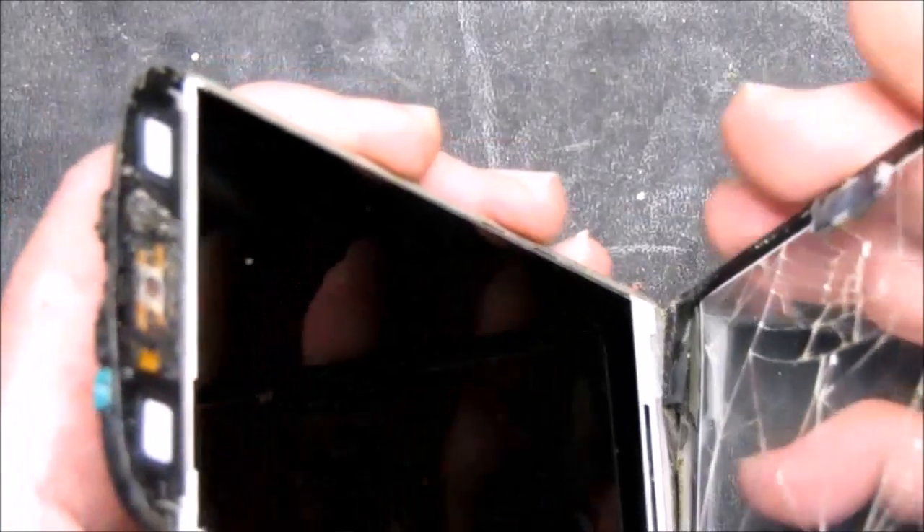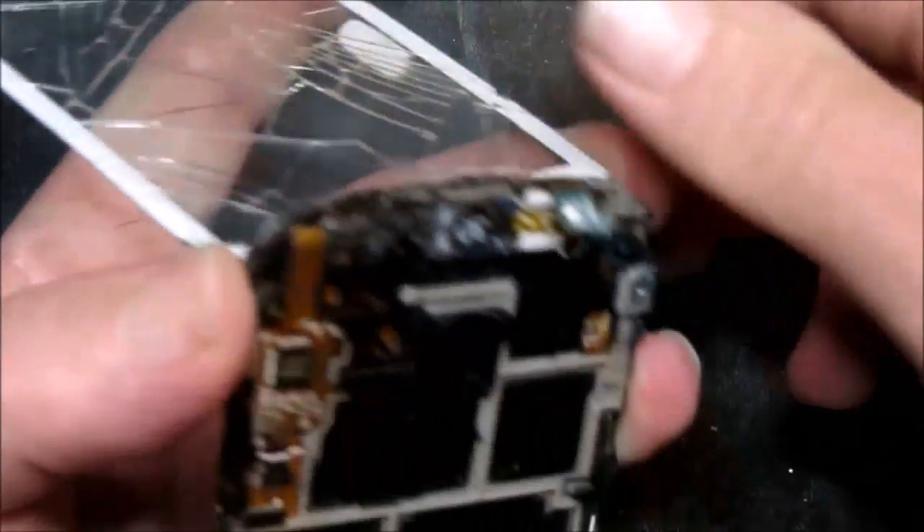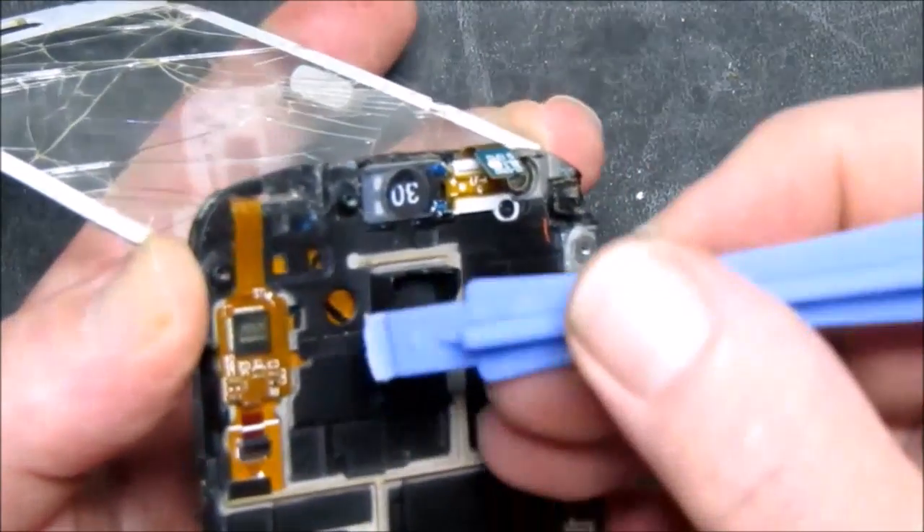What we don't want to do is to get any scratches on the actual LCD itself. We should now be in a position to remove this connector.